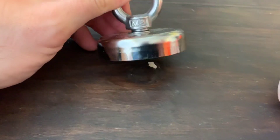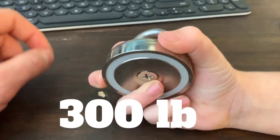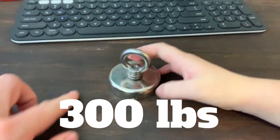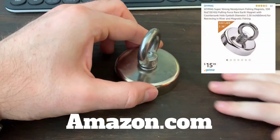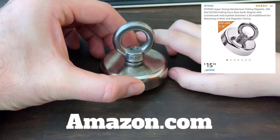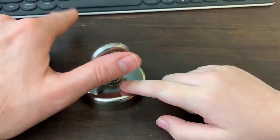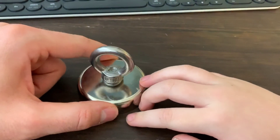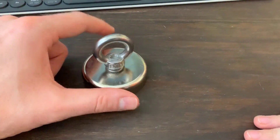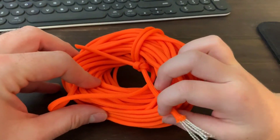All right, here is the magnet that we got. I believe it's rated to hold 150 pounds — I'll put a picture up on the screen to show you guys. This is the magnet, and obviously you don't want to get it too near electronics. We're playing a careful game here with the keyboard on my computer.